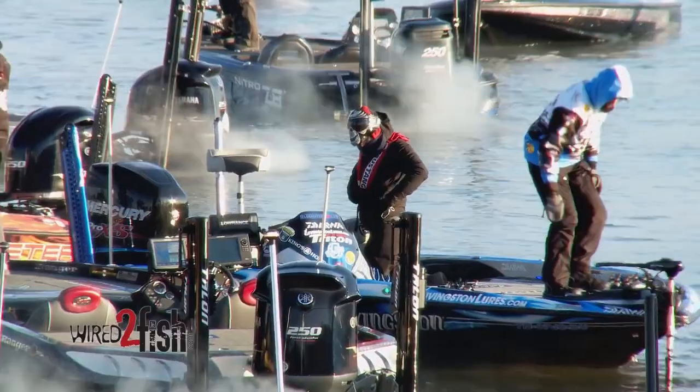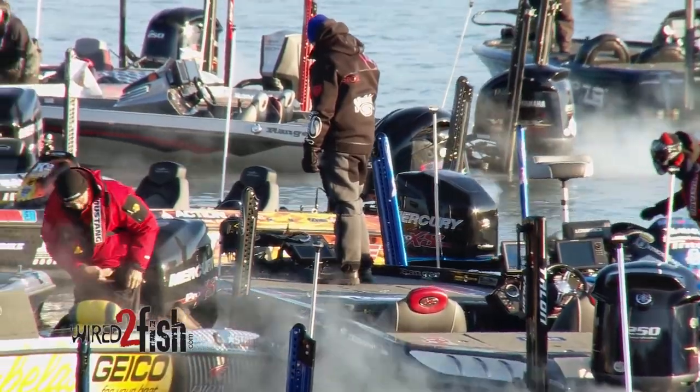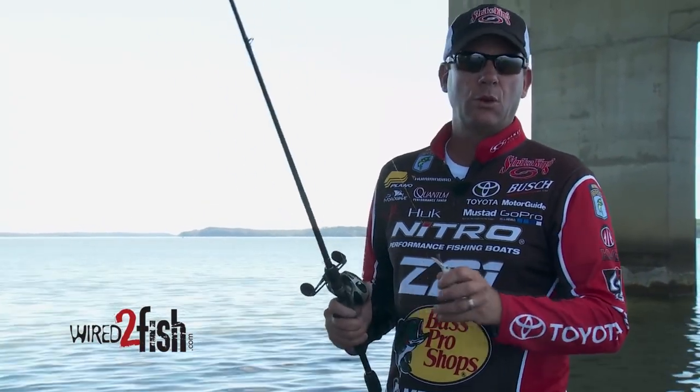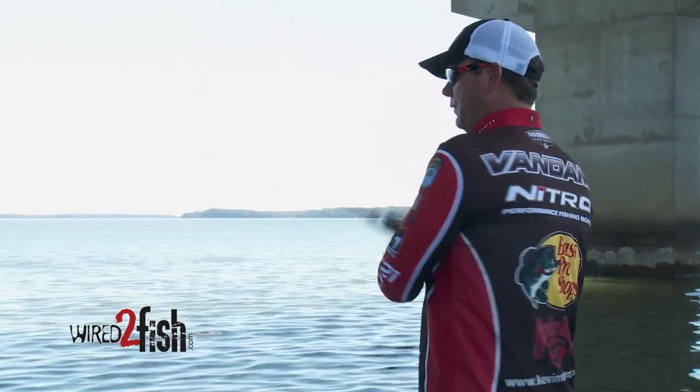It's no secret that every year the Bassmaster Classic is in February and March, so we want to design lures that you have a chance to win the Classic on. This year it's on Grand Lake. I've been working on this lure for a year and it's a special one.